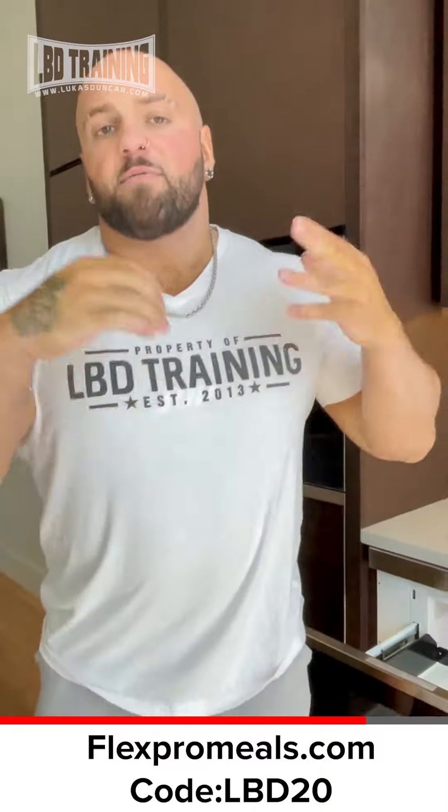This is lemon herb chicken and rice. For all your meal prep needs, flexpomeals.com. Use my code LPD20. By far the best tasting meal prep company I've tried and I'm a huge advocate for it. LPD20, flexpomeals.com.